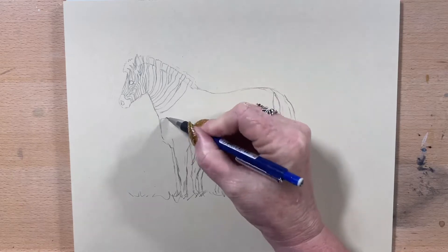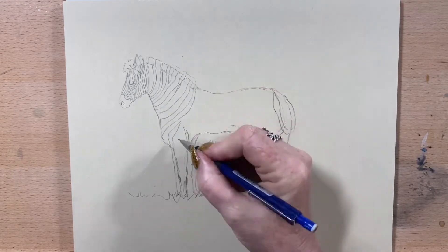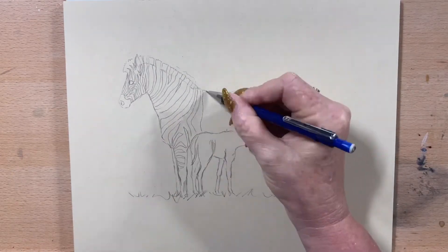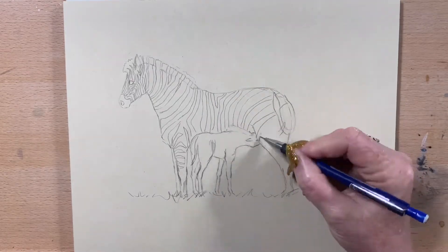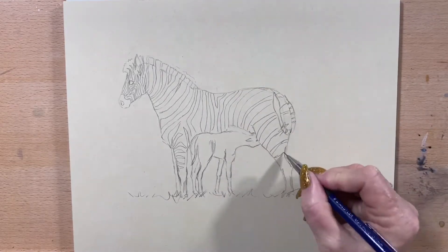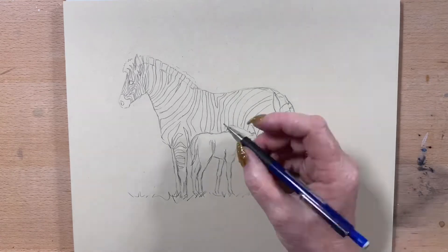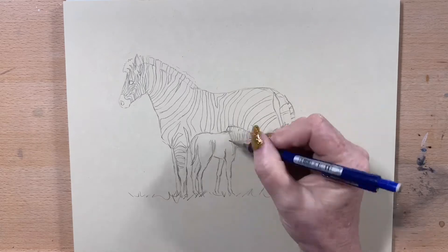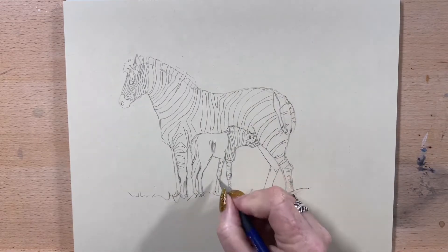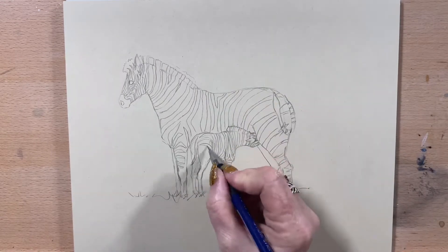I'm just drawing in with my mechanical pencil all her stripes, then I'll draw in all the foal's stripes. I do those in any random order. The main thing I took note of was that the stripes went right down the back legs of the zebra, and on the foal they also go right down the front legs.